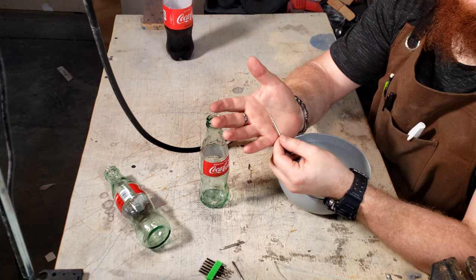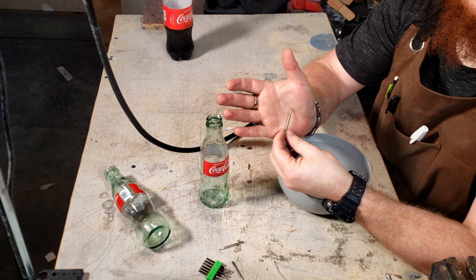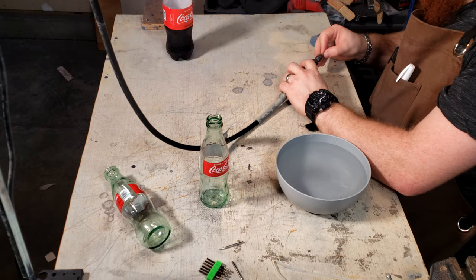This bit is intended to be an engraving bit, but works like a charm and went through a lot faster than I expected.